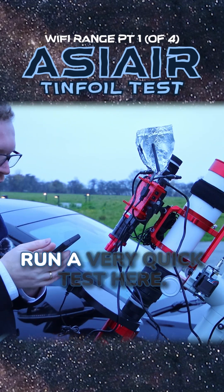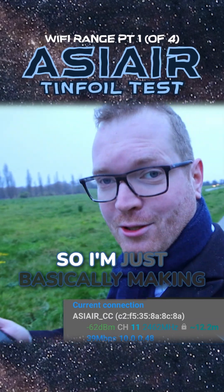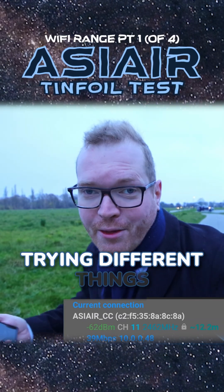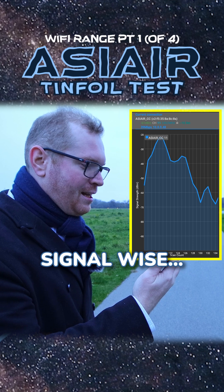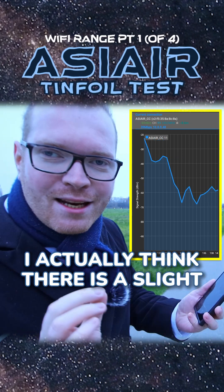I should probably say that I know nothing about these kinds of things, so I'm basically making things up as we go and trying different things to see if it works. Signal-wise, it's at minus 60 now — I actually think there is a slight improvement.